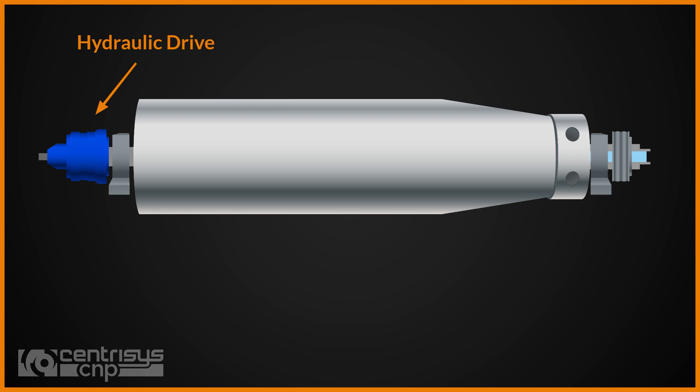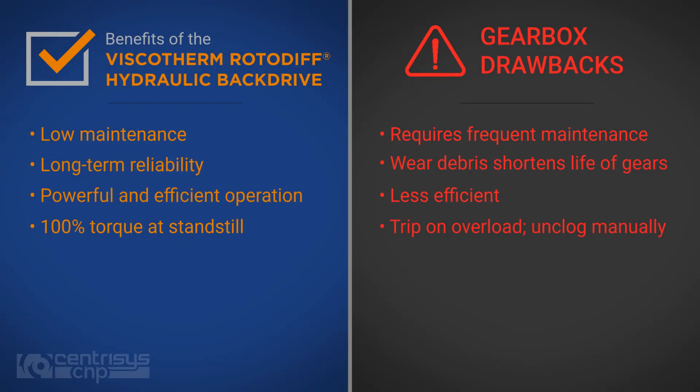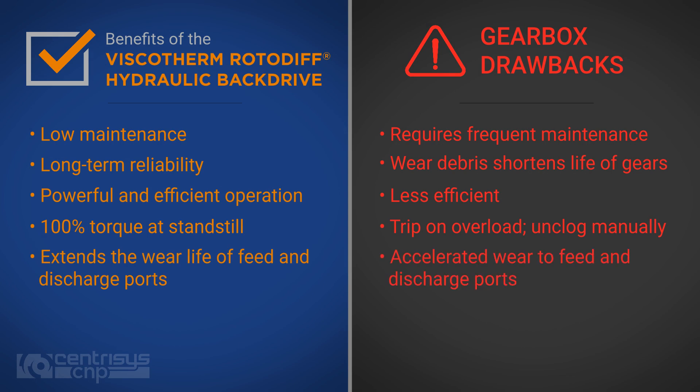The hydraulic drive is completely independent from the main drive, and speed or direction changes of one do not affect the other. This is especially useful because some machines operate leading or lagging — meaning bowl and scroll go in the same direction during leading operation, or bowl and scroll going in opposite directions during lagging operation. This extends the wear life of the feed and discharge ports by shifting the trailing edge from one side to the other halfway between rebuilds.